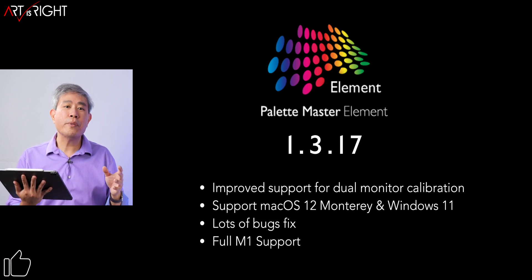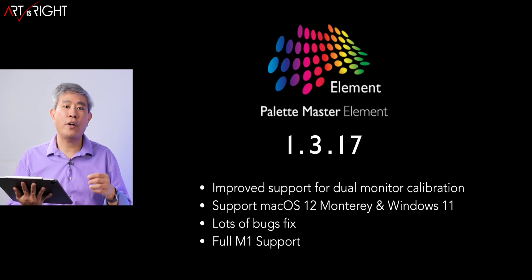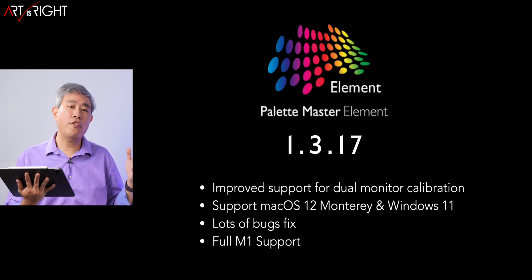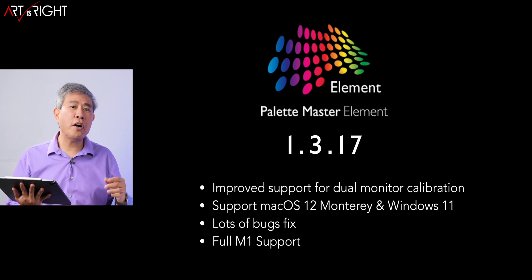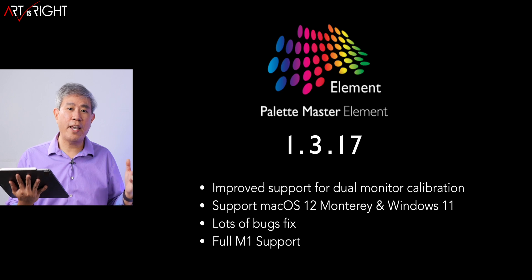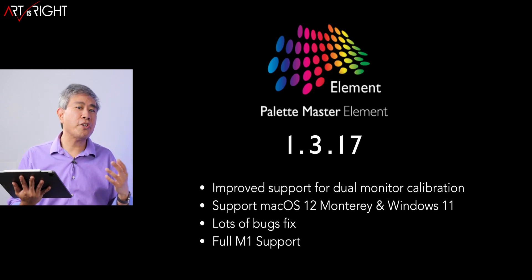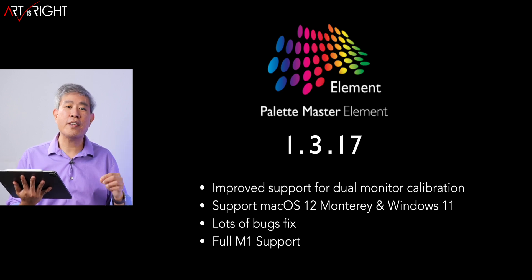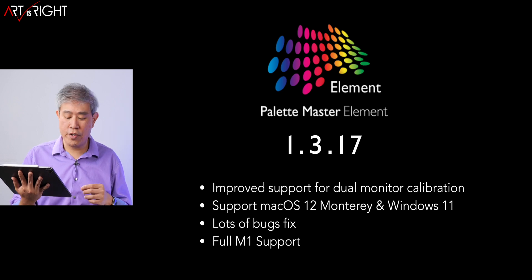It also has full support for macOS Monterey — that is macOS 12 — and also Windows 11. It has been supported for the past few versions, but the support has definitely improved. There are a lot of bug fixes, for example the scaling interface where you couldn't click on the continue button or buttons were not aligned properly. That has all been fixed, and the calibration device not recognized bug should also be fixed in this version.